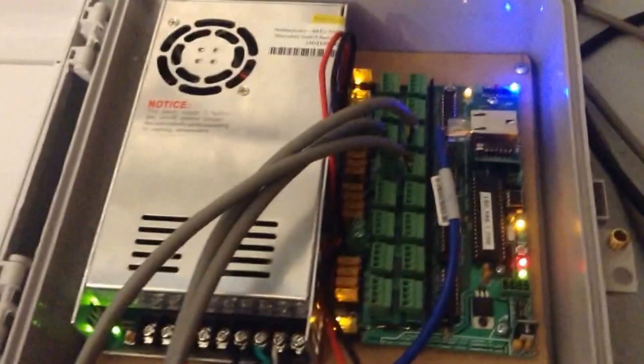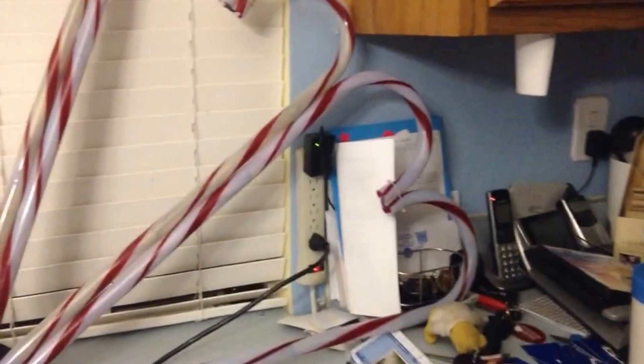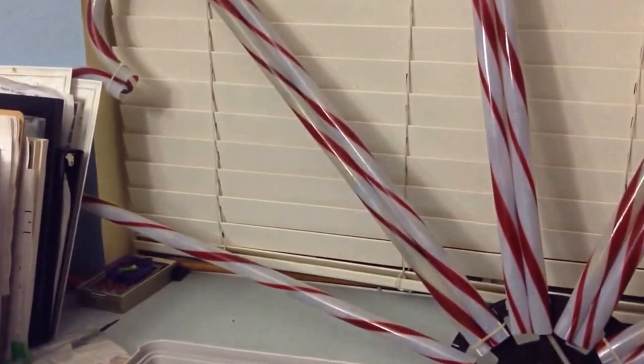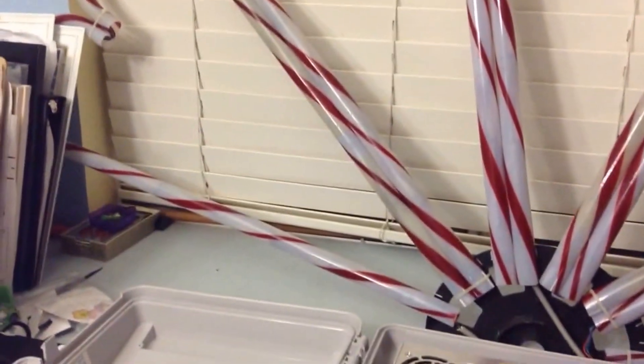I'm just running some tests on my pixel controller here and my first arch that I've made. I made it out of candy canes — this is actually my wife's idea. What I did was I took 10 of the 2801 pixels in each candy cane, and I actually set it up in sections of 40, so it runs up the first candy cane, daisy chains over, and comes back down.